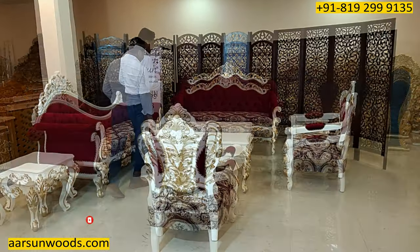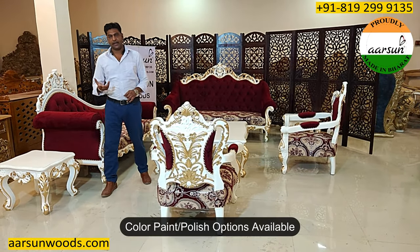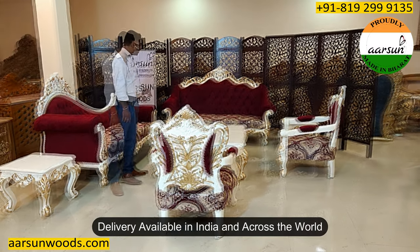If you want some other color theme — polished color or antique gold, for example — let us know and we can do that for you. We can deliver to any part of India.